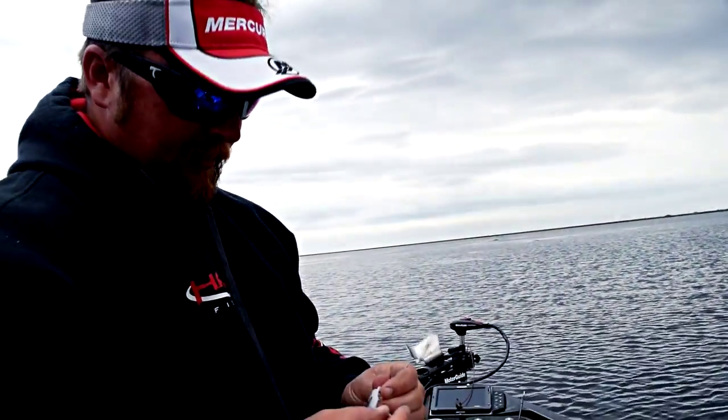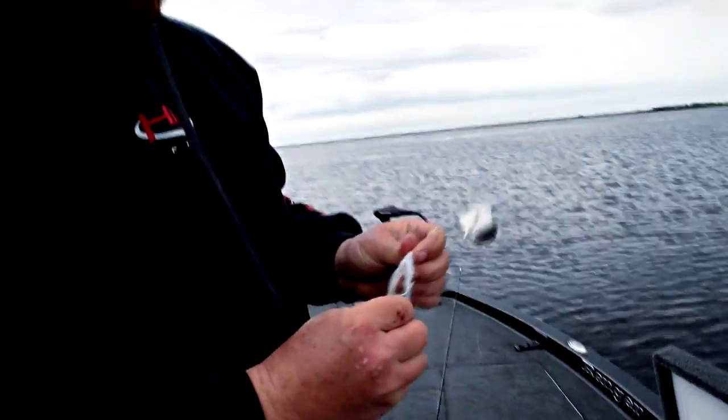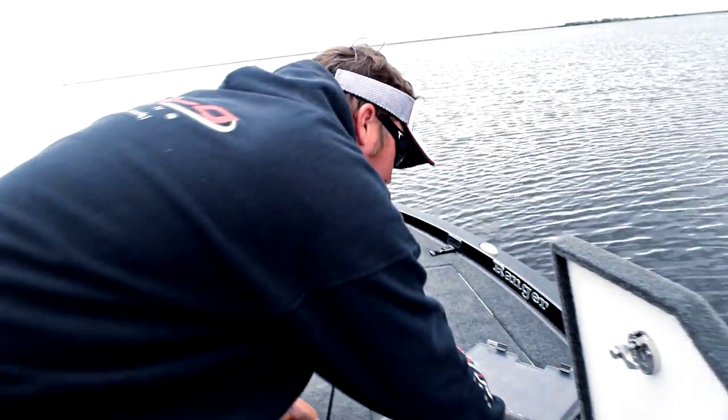We had a couple nip at the buzzer — a little Nichols buzz bait — so I'm going to put my little trailer hook on there.